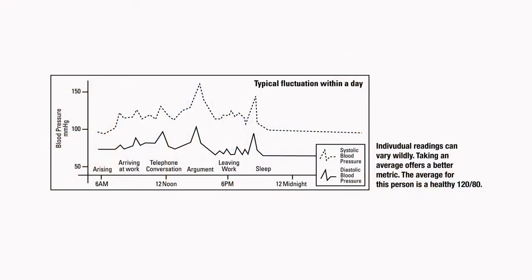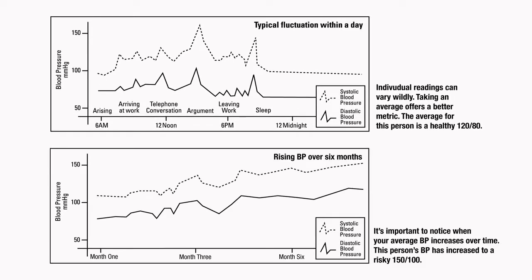From day to day, you may have abnormally high or low readings. This is common. The key is to look for trends. If your blood pressure is regularly too high, regularly too low, or is increasing over time, it is important to consult with your doctor.